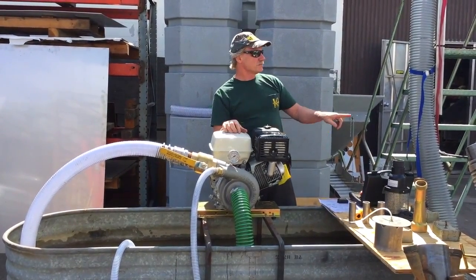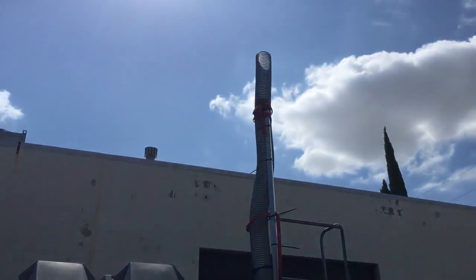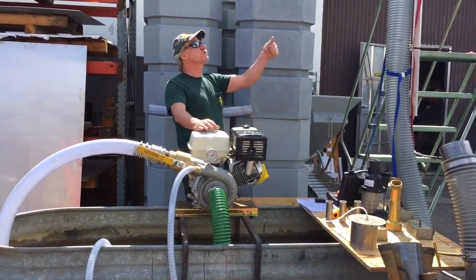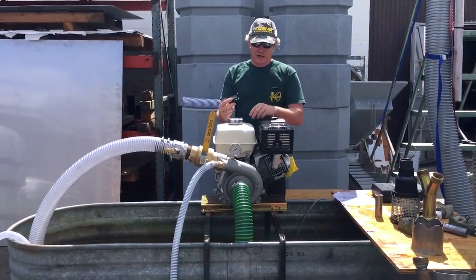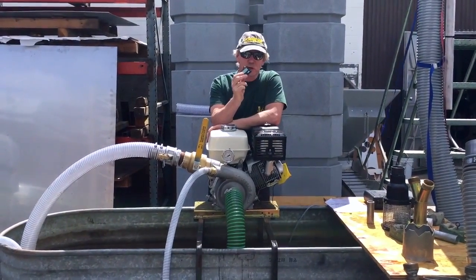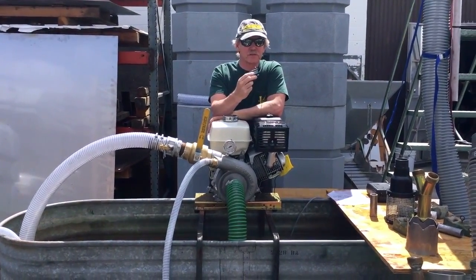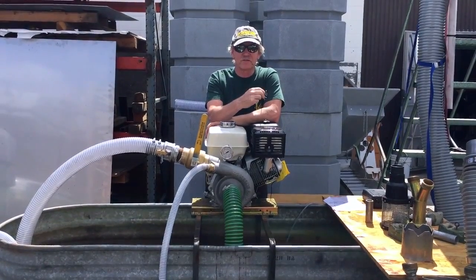We've also done some testing here — you can see we have a piece of hose sitting at about 13 feet in the air. Surprisingly, we were actually able to shoot water right over the top with the proper power jet. Also when we're testing, we always run an RPM gauge on the motor. This allows us to make sure the engine comes up to full speed.